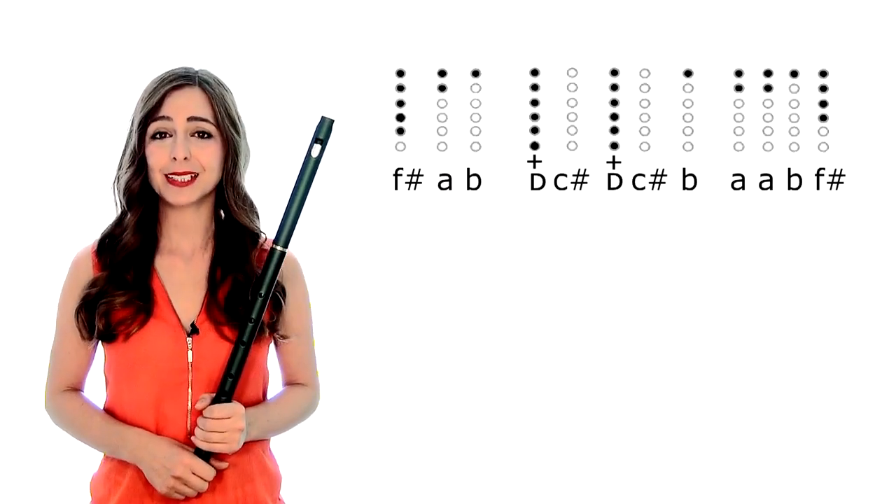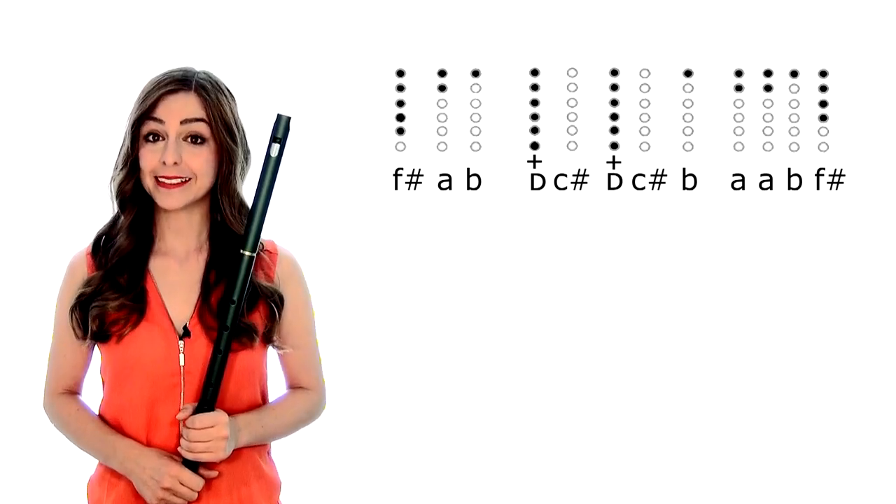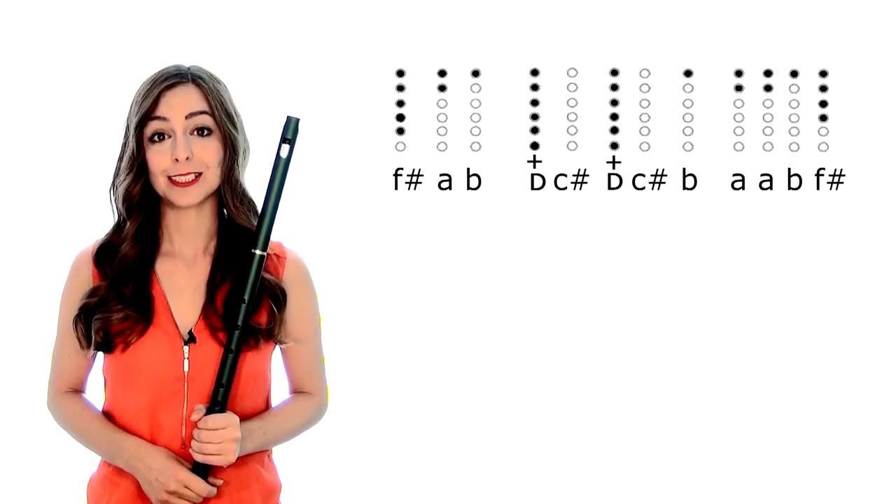To start our first line, we've got F sharp, A, B, D, C sharp, D, C sharp, B, A, B and an F sharp.